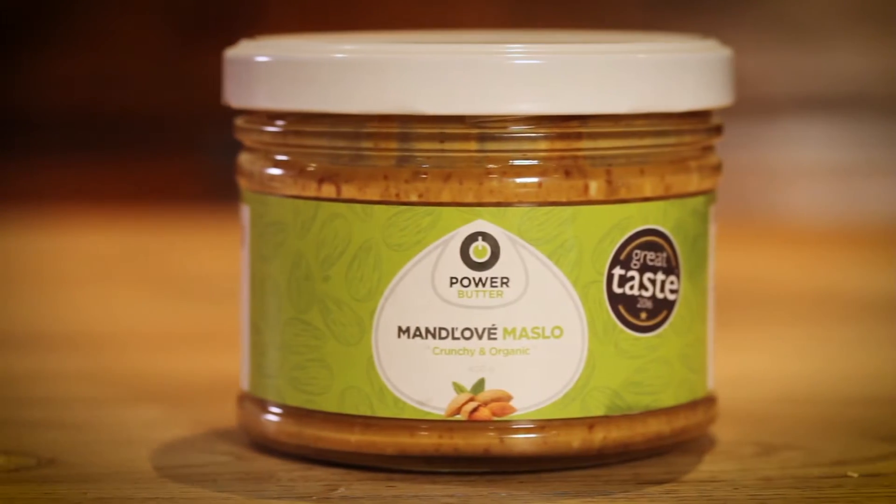This almond butter is truly delicious. It tastes exactly of what it's made of, which sounds obvious but sometimes these things, they add things to them. This is just toasted Sicilian almonds, ground up, with a tiny pinch of salt just to bring out all that natural sweetness in the nuts.